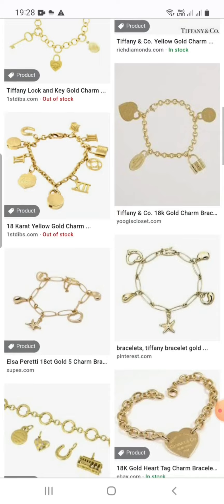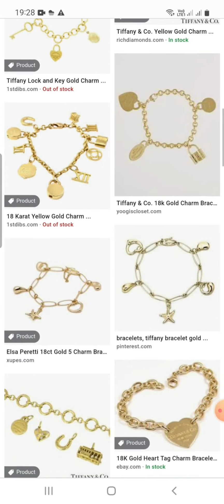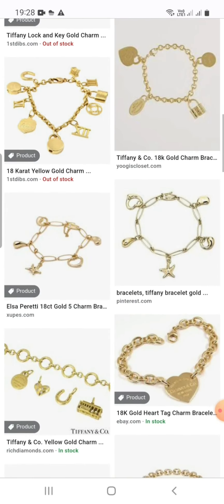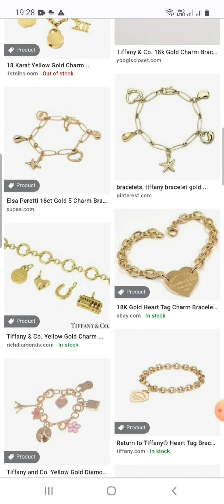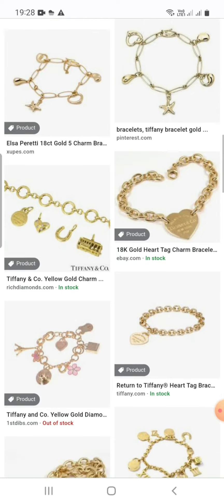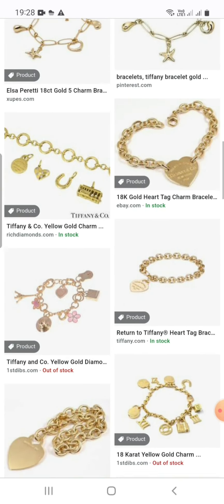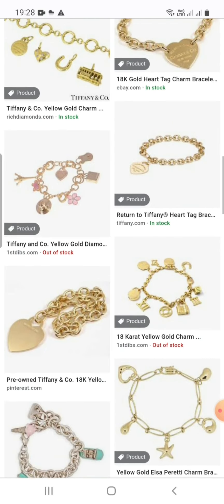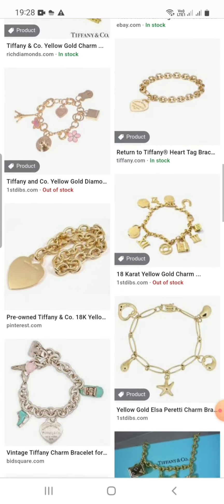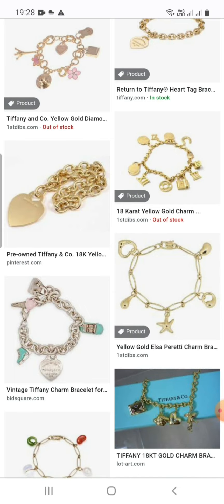A pretty 18 karat gold 5-charm bracelet. Return to Tiffany heart tag bracelet — Tiffany and Co. yellow gold diamond 18 karat yellow gold charm. Tiffany and Co. 18 karat yellow gold.